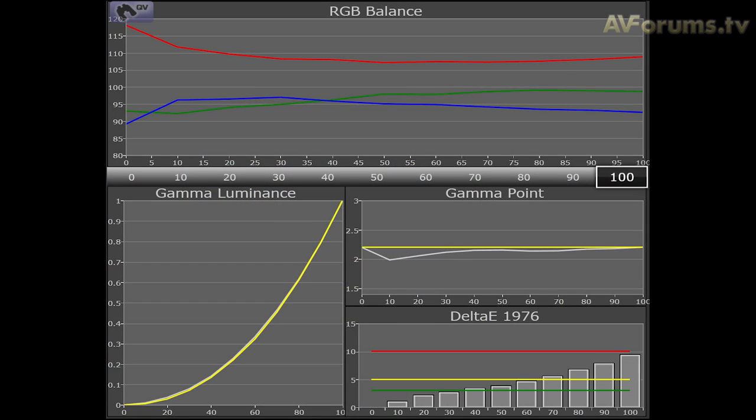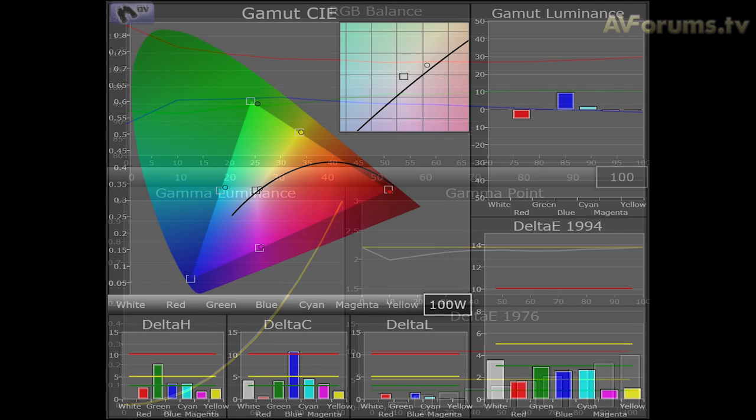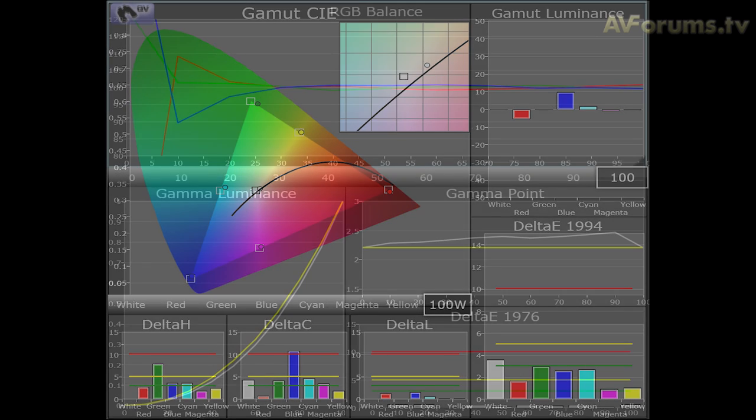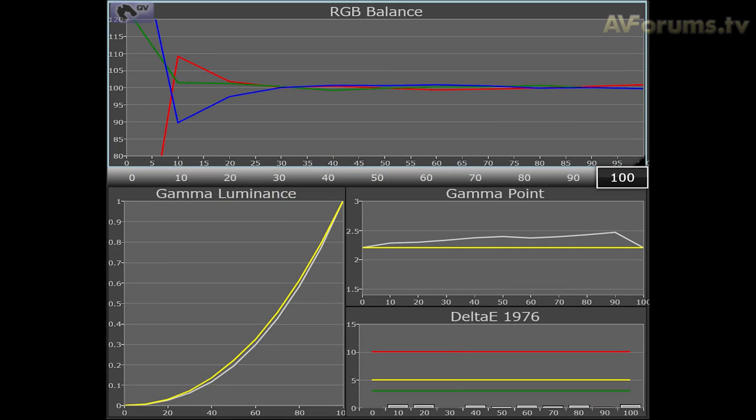Out of the box picture measurements are good with a decent result for greyscale and a colour gamut that gets pretty close to Rec. 709 standards for HD TV playback of film and TV programs to the industry standards.